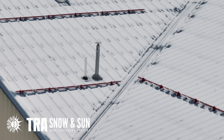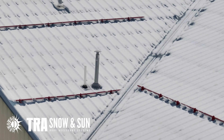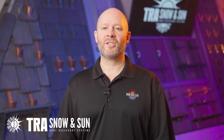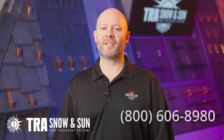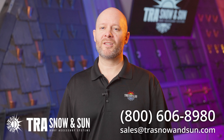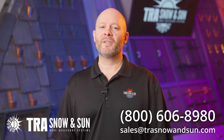You just learned how to install one of our many snow retention systems. We offer engineered snow retention layouts and quotes. For questions regarding your project, contact us at 800-606-8980 or sales at trasnowandsun.com, and we will take care of the rest.